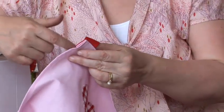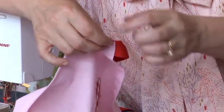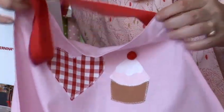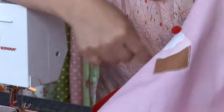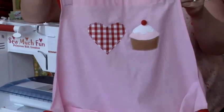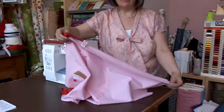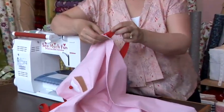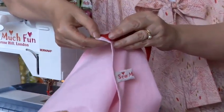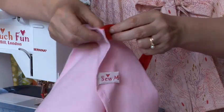When you do this double turn fold at the top, you're going to catch in your tape that's going to go around your neck. You fold your tape into that fold, leaving enough space, coming in on the other side, and then your stitch line goes all the way around so you secure your top tape. Then with the side, it's another double folded seam, but you're going to catch your side tape in as well carefully.